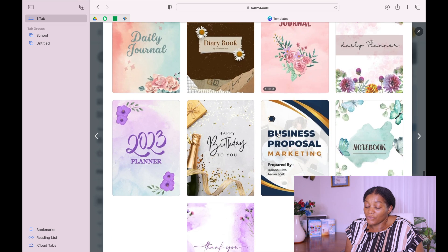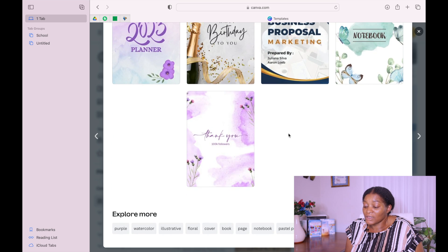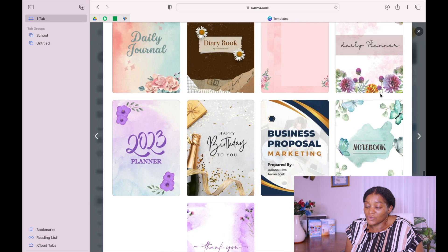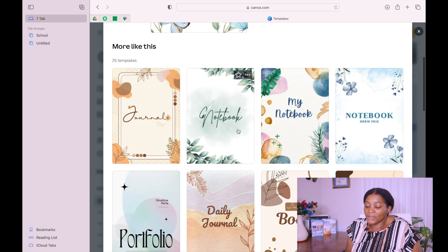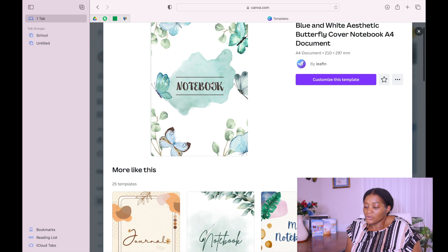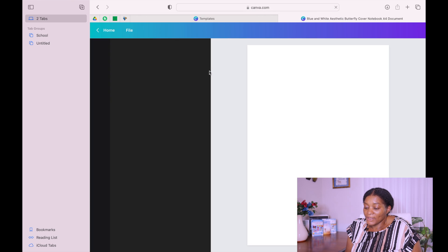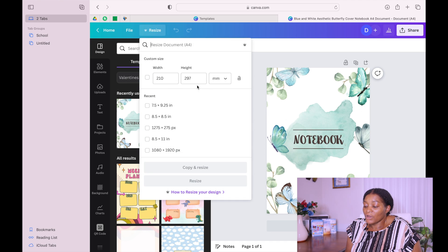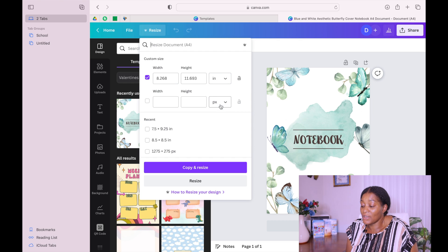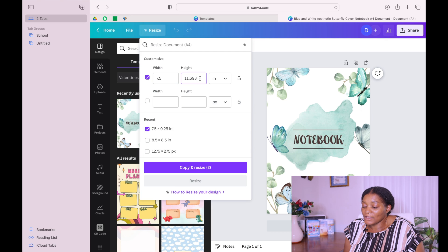Just keep searching. If you see anything that you like you can click on it and design. Let us go with this one. If you take this cover and click on it, you'll see that it gives you many other covers that you can still choose from. Click on it and then you customize it.